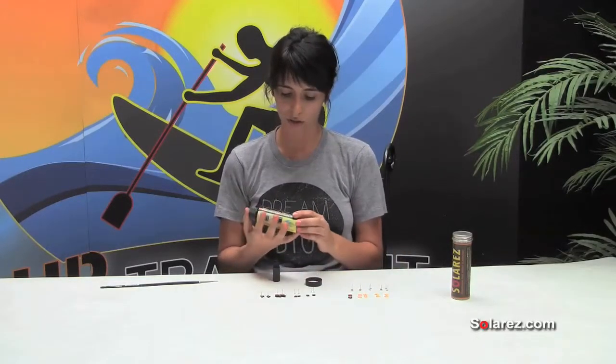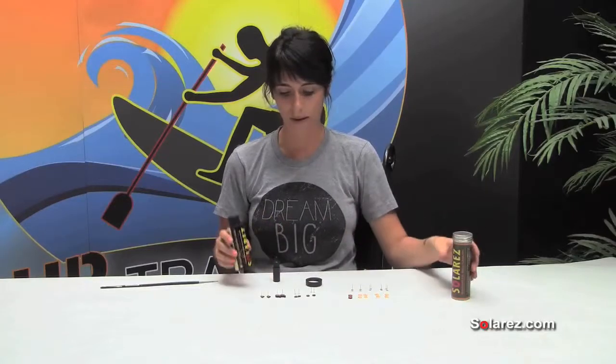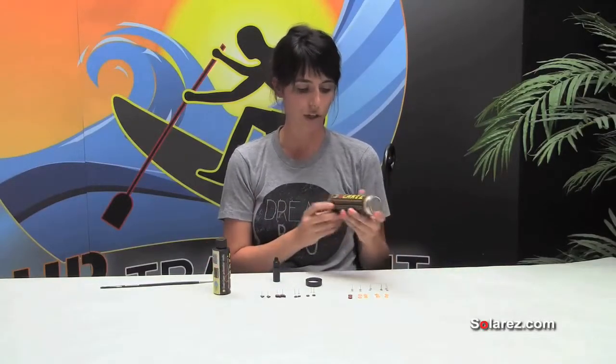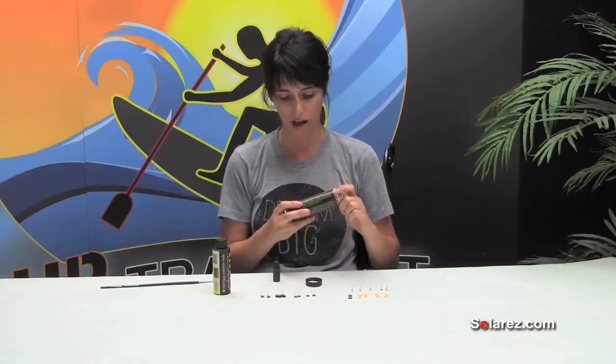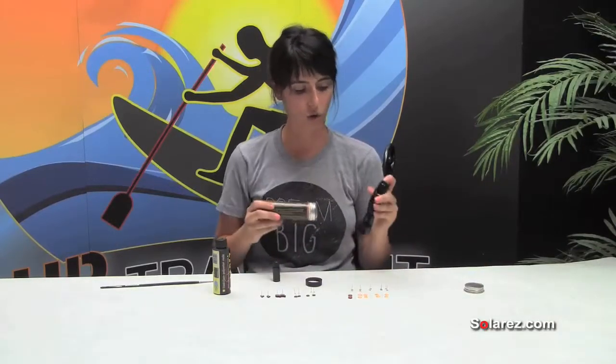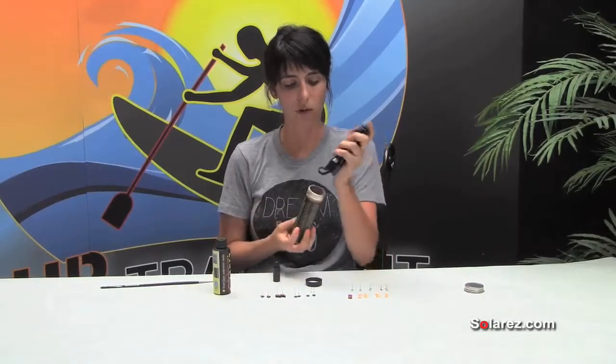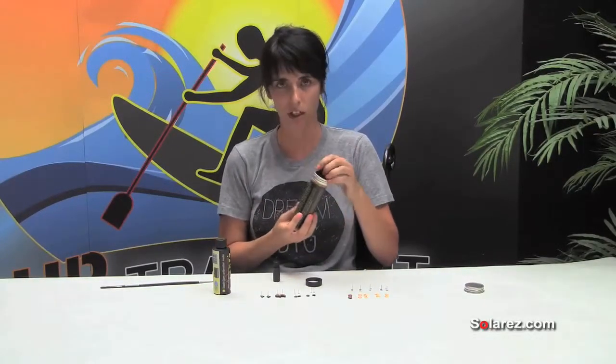Solar Res is really awesome in the sense that it doesn't have to cure overnight. It cures in three minutes in the sunlight, or if you're crafting at night, you can purchase a Solar Res UVA flashlight and then you can just hold it over your resin and cure it that way. So you don't have to have the sun if you're, you know, a night owl.